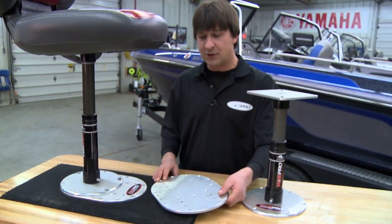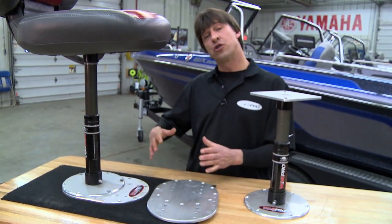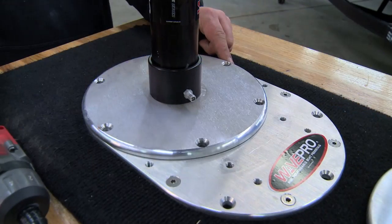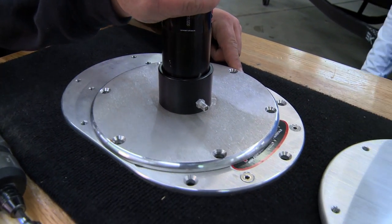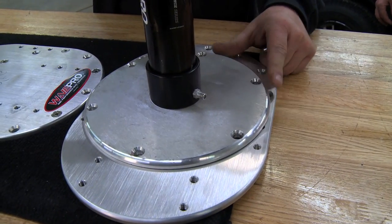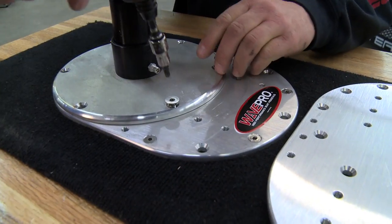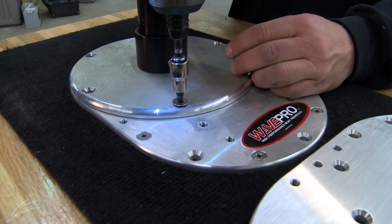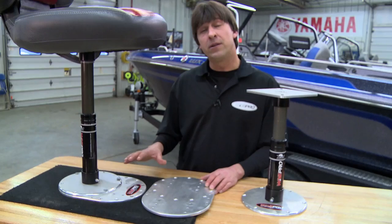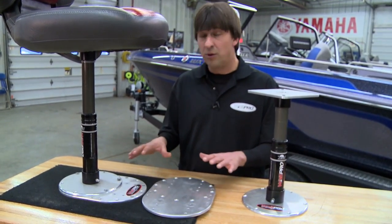One more great accessory they have is this base plate. If you're in a situation where your seat is too close to your steering wheel, too far away, or maybe that seat's too close to the gun wall, that's where this can come into play. You can move the plate on that base — you've got about four inches of travel — and you can also change the angle. All their parts are made out of aircraft grade aluminum, and all the hardware and fasteners are stainless steel. Anytime you're doing any of these jobs with a boat seat, you definitely want to use Loctite on all the pieces.